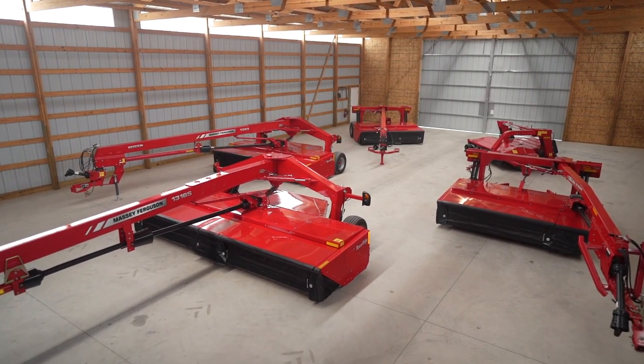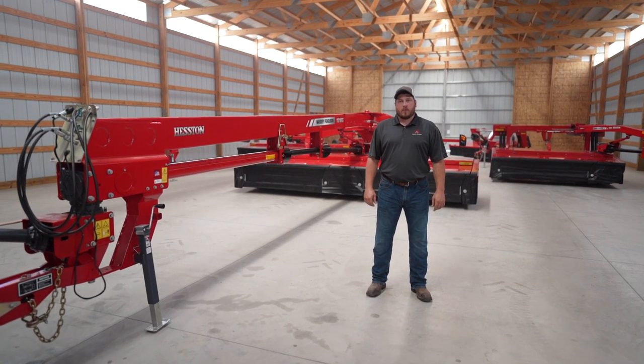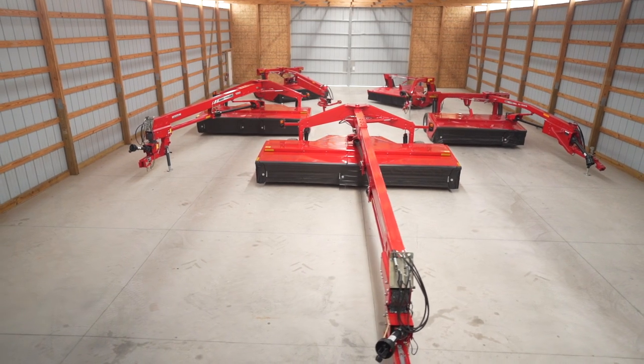Hi, my name is Dane Mosel. I'm the marketing product specialist for Heston by Massey Ferguson Hay Equipment, and today I'm going to talk to you about the 1300 series disc mower conditioners.